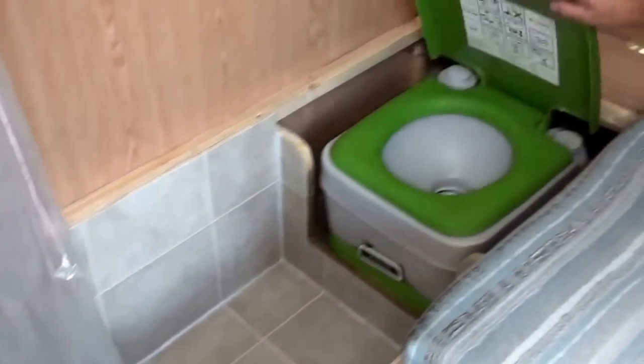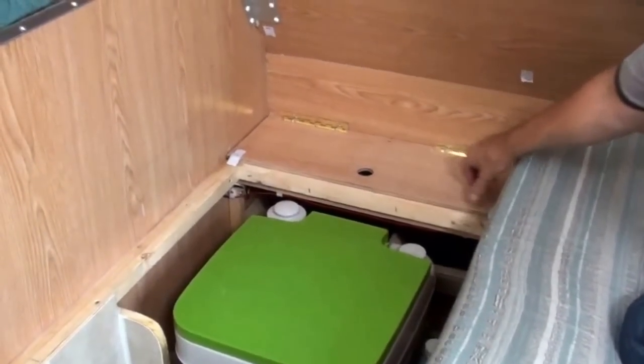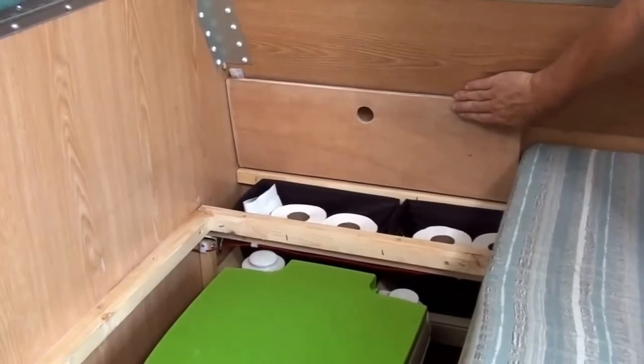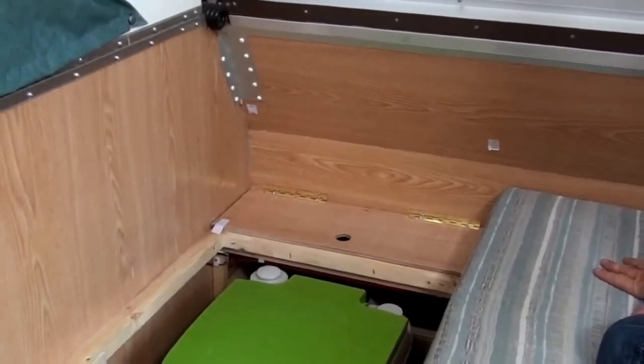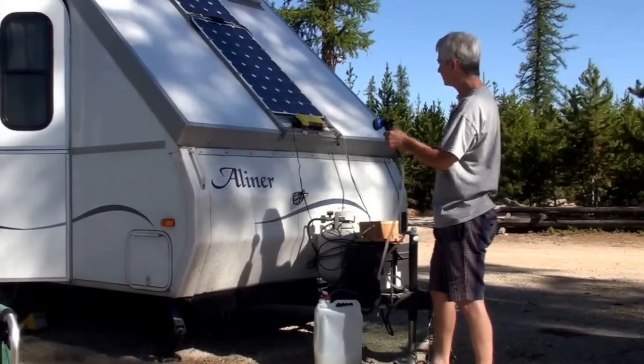The curtain is back, just out of the way, so if you want to use the toilet it's right there. I also made a little storage area in the back for toilet paper — it stays up with velcro when you want to use it and comes down when you don't.